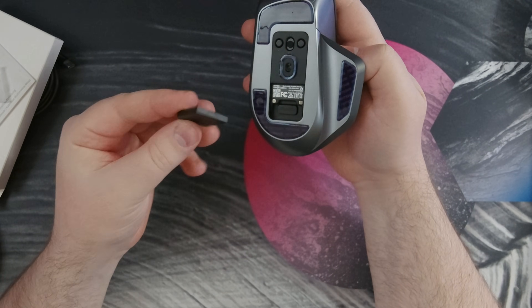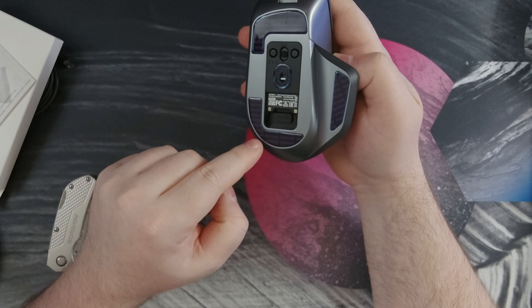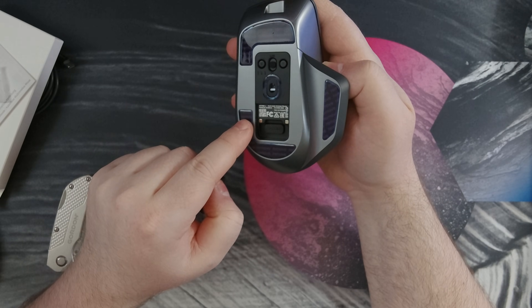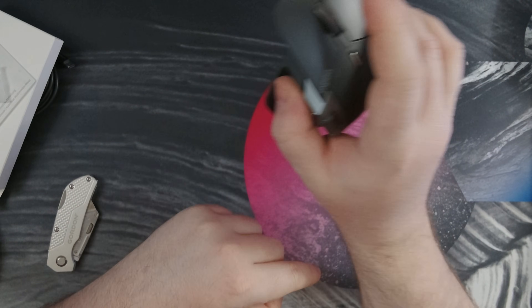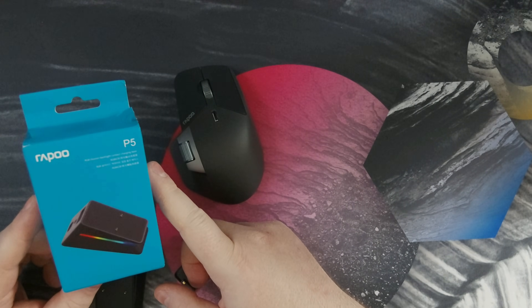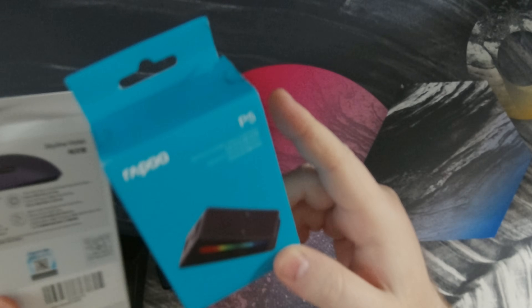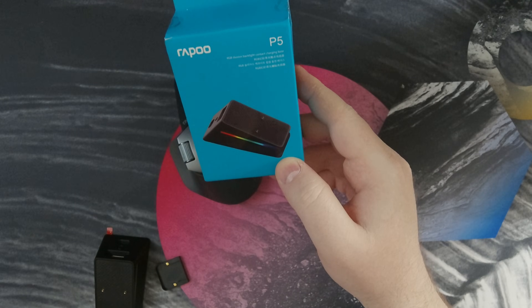For this bottom port, they have options beyond just the plastic filler piece included. You can get one that will wirelessly charge if you have a compatible mouse pad. They also have a charging dock you can buy which lets you just set the mouse on it to recharge. And just as I was about to finish this video, the charging dock arrived alongside another mouse — the VT2 Max Gen 2 — so stay tuned for coverage on that.